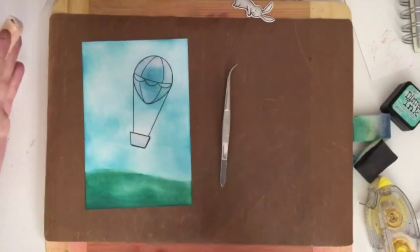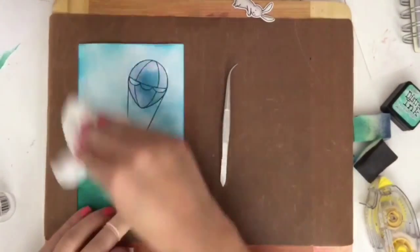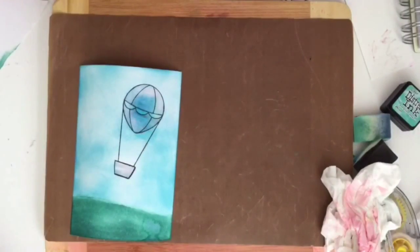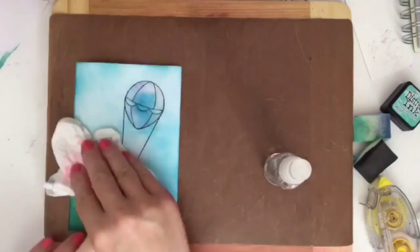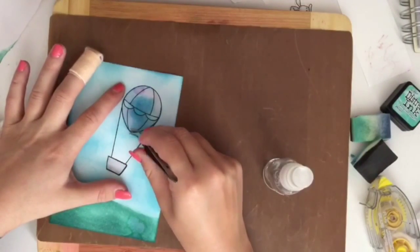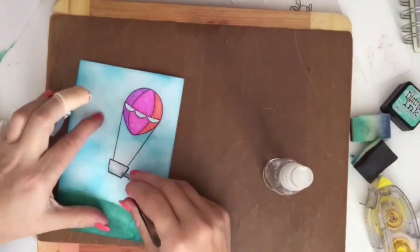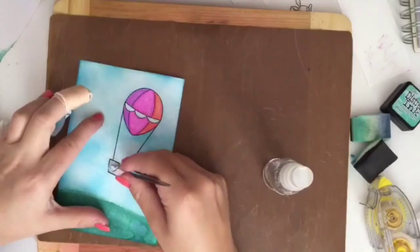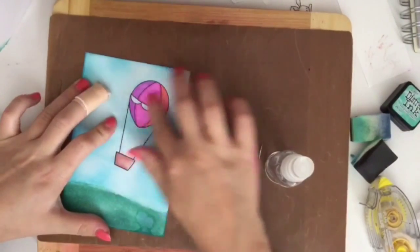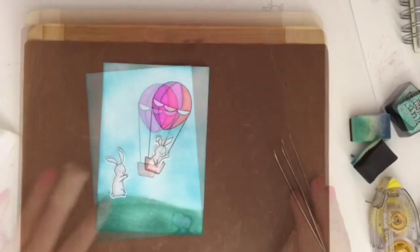I was going to peel up the mask but then I decided to take my Mr. Bowl to see if that would make it any better. I had to be careful because it was only Neenah cardstock I was using, not watercolour cardstock, so I didn't want to work it too much. Now I'm going to peel up the masks. Some of that temporary adhesive did get stuck on the balloons a little bit so I just rubbed it away with my finger and then it went away. I'm going to leave that to dry.